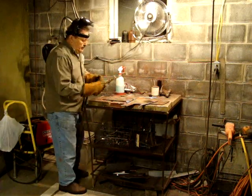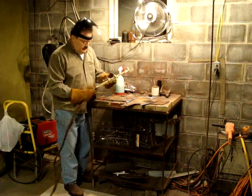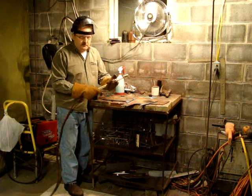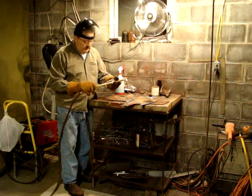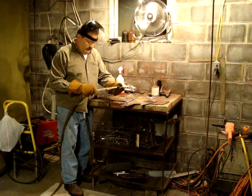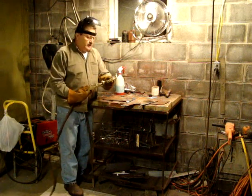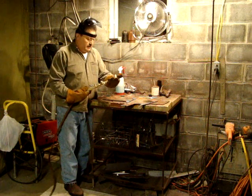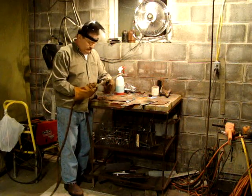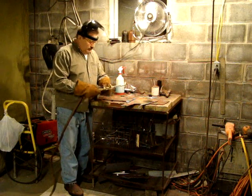This is a Harris torch. It's a little different than most torches. It has an off and on automatic lock on it — you can lock it on to a certain position. Maybe it looks like a small torch, but it does a beautiful job. We're going to try it and see what happens. Right now the valves are open and they're off.